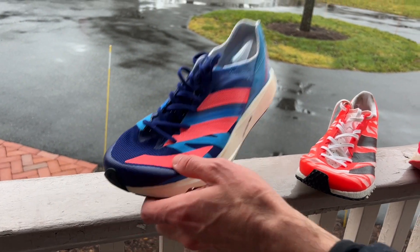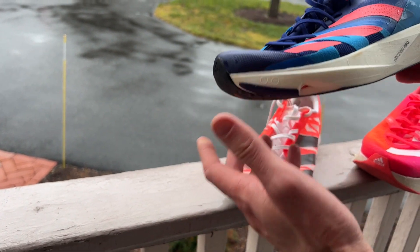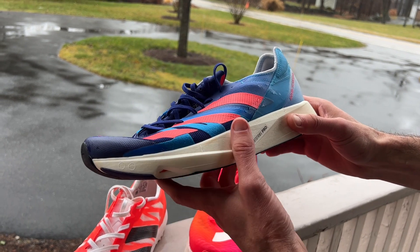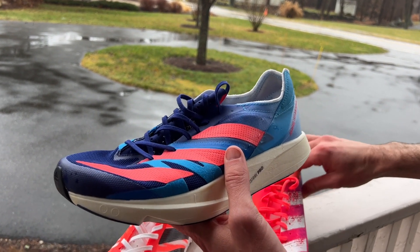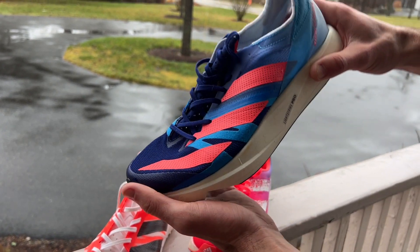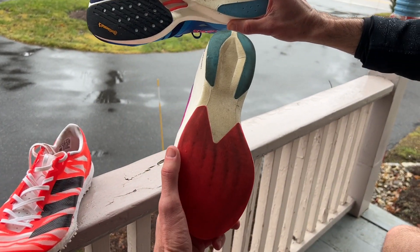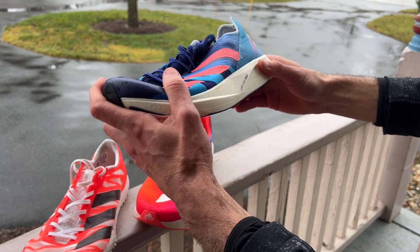Now we've got the newest one in the bunch — the Takumi Sen 8, the follow-up to the 7. However, even if you just take a quick look at it, you'll notice they really hardly share any genetics. I was inclined at first to think of this as a lighter version of the Adios Pro 1, but side-by-side the stack heights are very, very different, and you can feel it when you're running. These definitely aren't as forgiving. They have a lot more flex up at the toe because the shoe really wants you to be up on your toe and pushing off — it's more designed for a 5K or a 10K, especially given its low stack height. You can see the exposed energy rods here, whereas on the Adios Pro 1 it was much cleaner, more mellow, and more plush. These cutouts make it a little more finicky but also save a lot of weight.